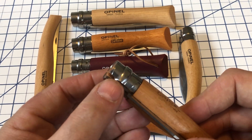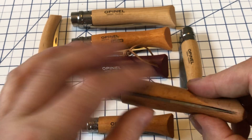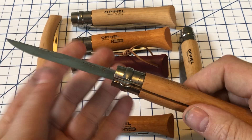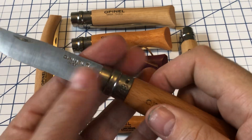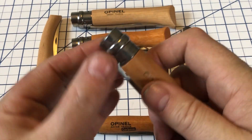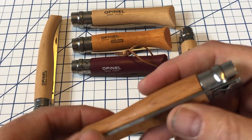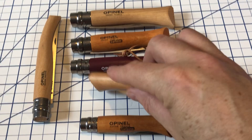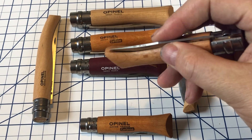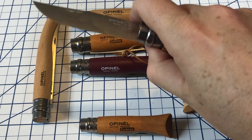You also have the Virobloc, which just twists. Most of you are probably familiar with this — many people have seen Opinels. You twist it and it is locked open. You can also twist it and it is then locked closed.